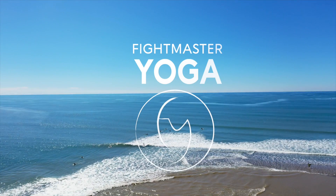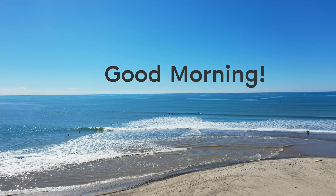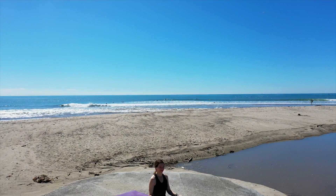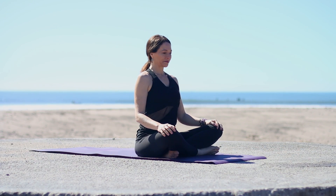We are Thais and Jalison from Mexico, and you're practicing Fightmaster Yoga. Welcome to Fightmaster Yoga. Good morning. I'm so proud of you for showing up today. As we go through our 10-minute stretch, pay attention to your breath and the sensations in your body. Do your best and stay in the present moment.